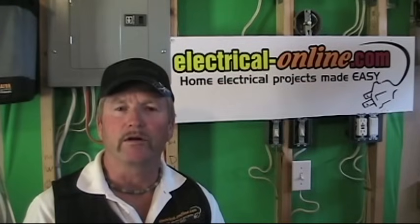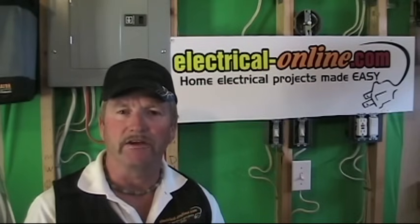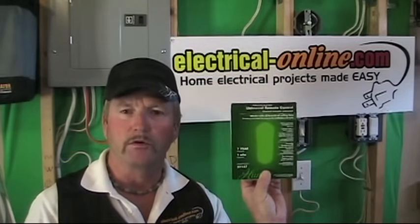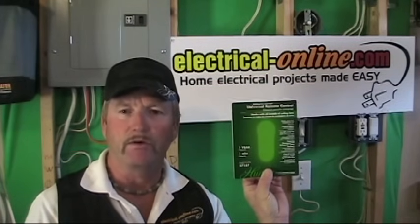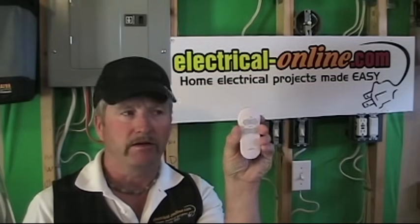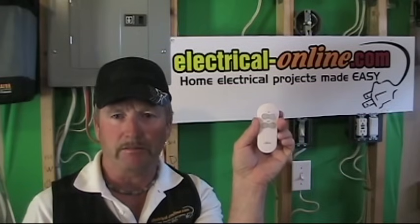In today's project, we're going to take an ordinary ceiling fan with a light kit that is now controlled by two wall switches — one that operates the fan and one that operates the light — and we're going to turn it into a remote-controlled ceiling fan and light. We're using the Hunter universal remote control kit, model 27157, which consists of a remote fob that turns the fan and light on or off, and that can be kept by the bedside table.